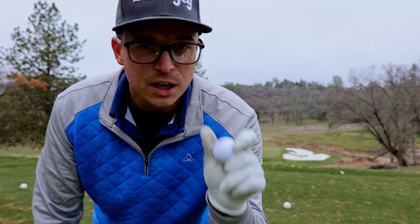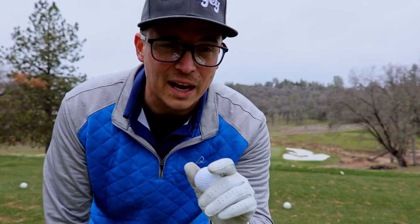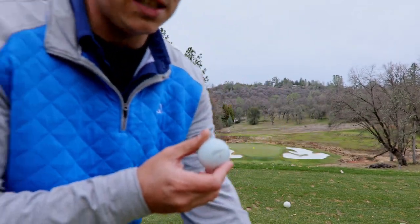The Titleist is going to be the 60. Kirkland is going to be my 50 degree — I've got to really take a lot off the 50 degree. Sorry about the wind; I'm playing in a storm.